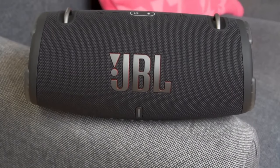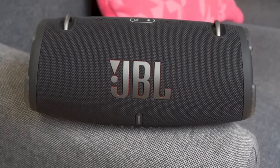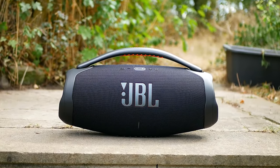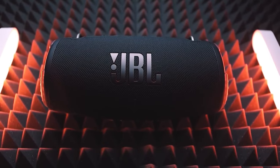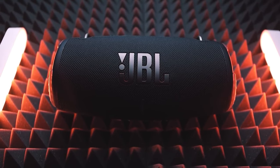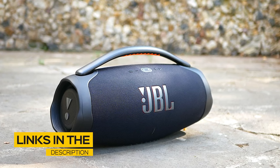The issue is that a speaker might work great for one person, but might not be the best for you, because most speakers are not made with the same people in mind. That's why I made sure to include options for all types of situations, so regardless of what you're looking for, I'll have the perfect JBL speaker for you. All the links to find the best prices on all the products mentioned in this video will be in the description below.